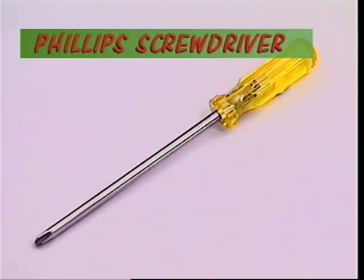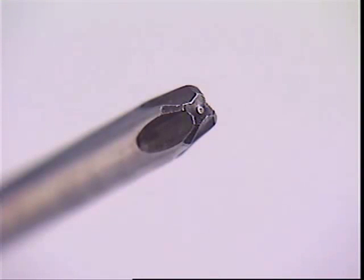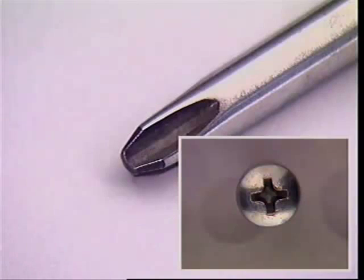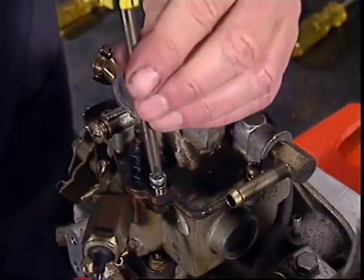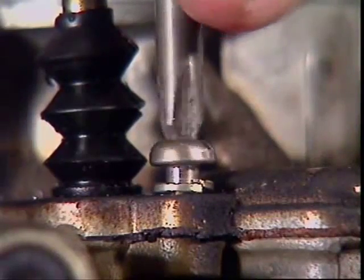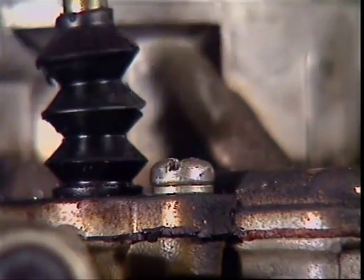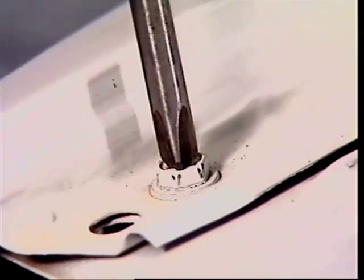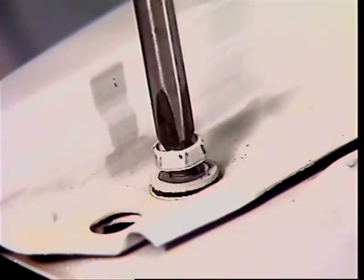A screw or bolt with a star-shaped recess needs a Phillips or a posi-drive screwdriver. The star-shaped slot holds the tip of the screwdriver securely on the head. The Phillips tip fits a tapered recess while the posi-drive fits into slots with parallel sides. A Phillips or posi-drive head can be pushed and twisted with more confidence, but again the screwdriver must be the right size. Four sizes are enough to fit almost all fasteners with this sort of head.